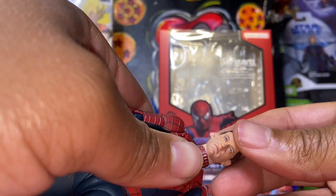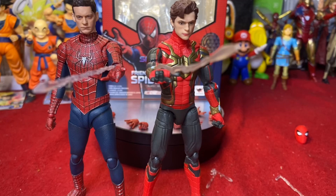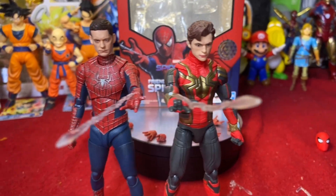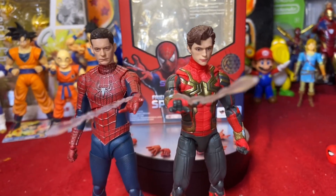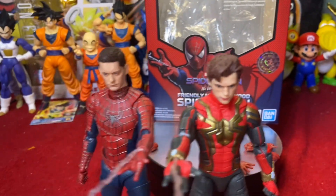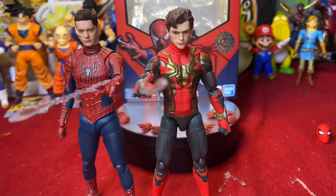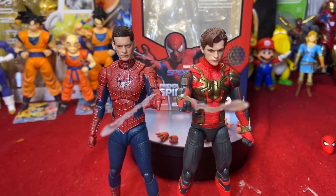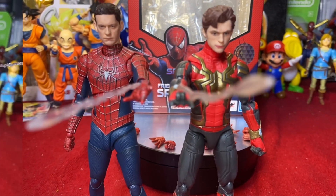Let's do a comparison. I don't have the Tom Holland S.H. Figuarts, just the Marvel Legends, but comparing the two: Tobey is supposed to be taller than Tom, though not by a huge amount. The face sculpts — you honestly can't really tell the Marvel Legends from the Figuarts; I feel they're about the same quality. Obviously the articulation is leagues better on the Figuarts, but from an aesthetic standpoint on the shelf they look great together.